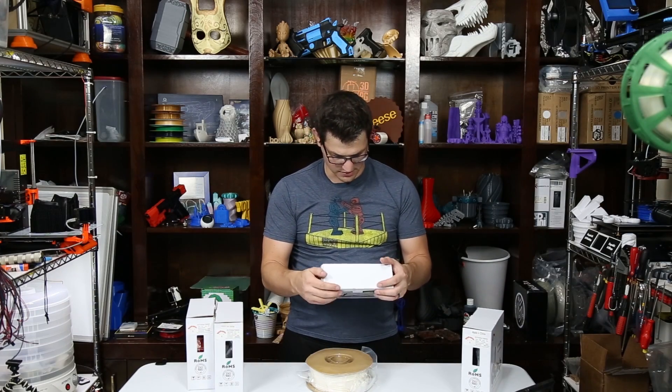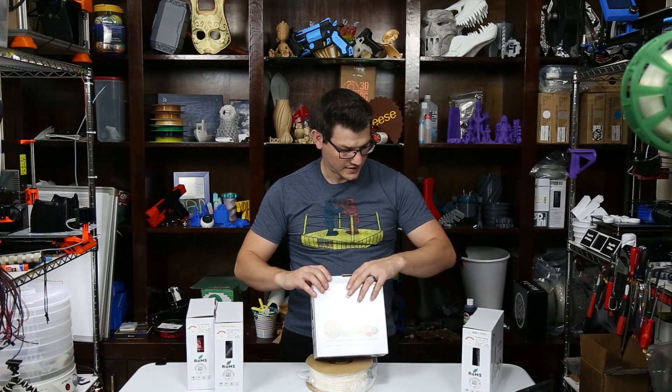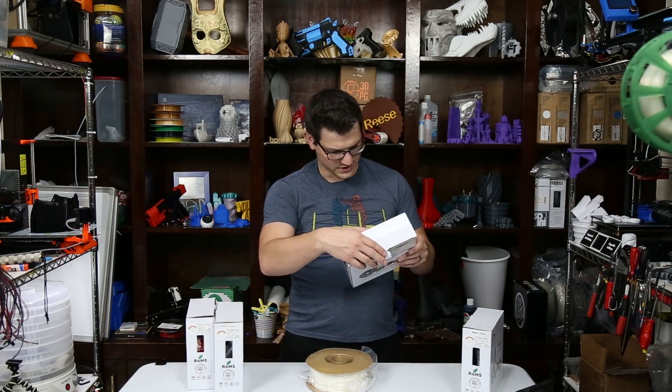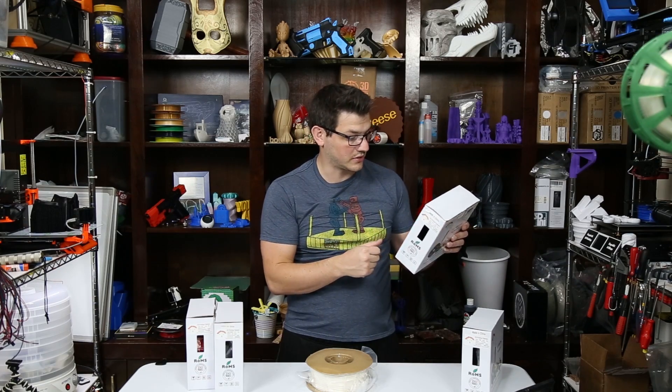So first off, they do have one of the most unique boxes as it is full color, and they have a bunch of sample prints on the side of it of things that they've done — some gears, some vases, some glasses, a little motorcycle, multi-part, multi-color motorcycle.